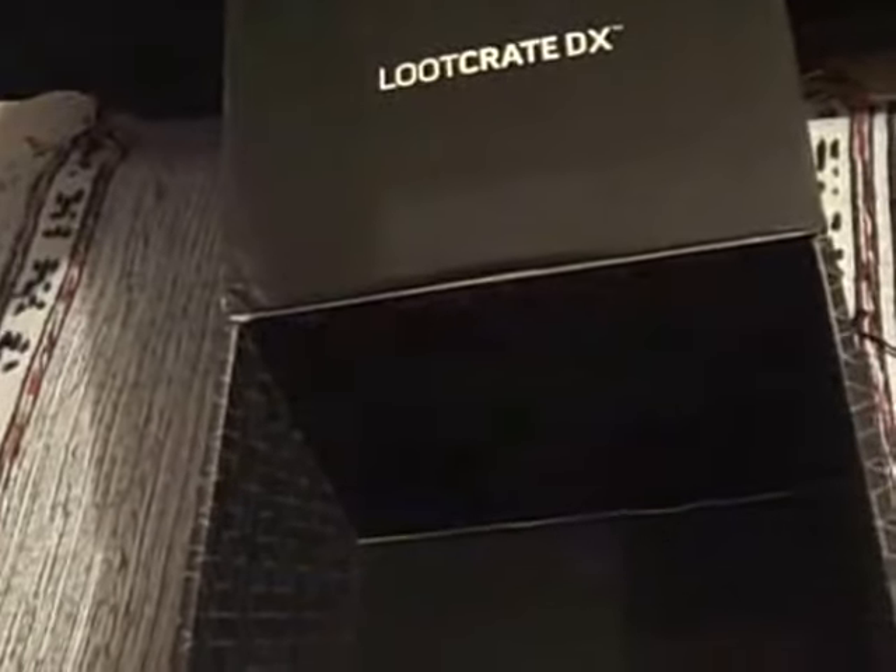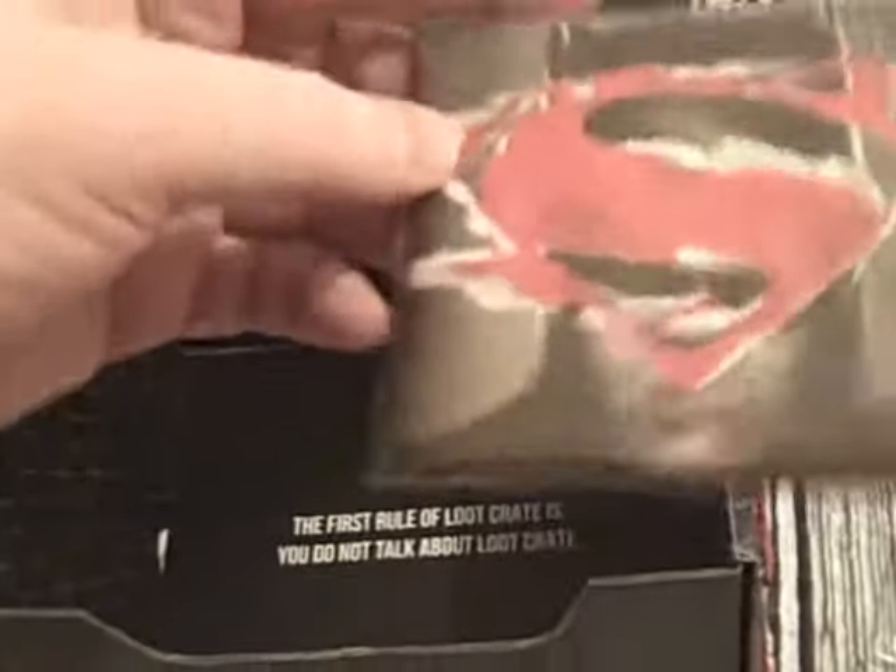And the final thing is a wallet. I've got this wallet already, so it must have been one of the boxes. So one duplicate — it's pretty good. Oh, it's sealed up, this one. I don't remember the other one being sealed up. Anyway — Superman. And Batman. So yes, Batman and Batman vs Superman. And it's one of those sort of paper star wallets. The first rule of Loot Crate is you do not talk about Loot Crate.